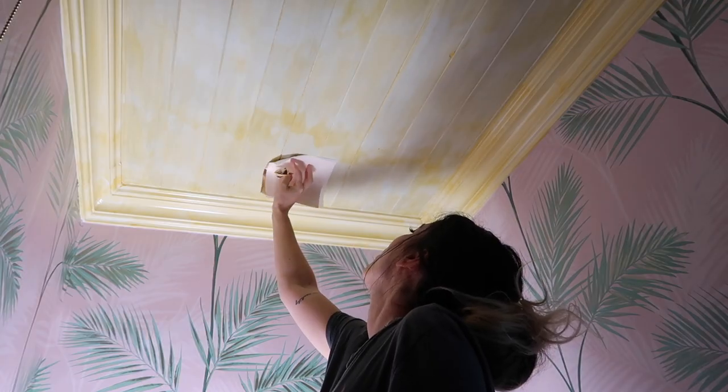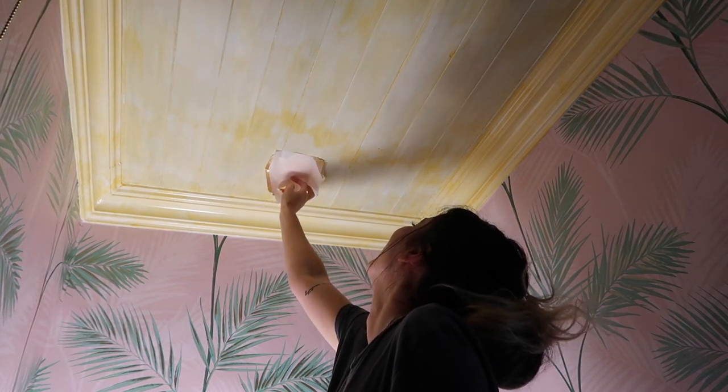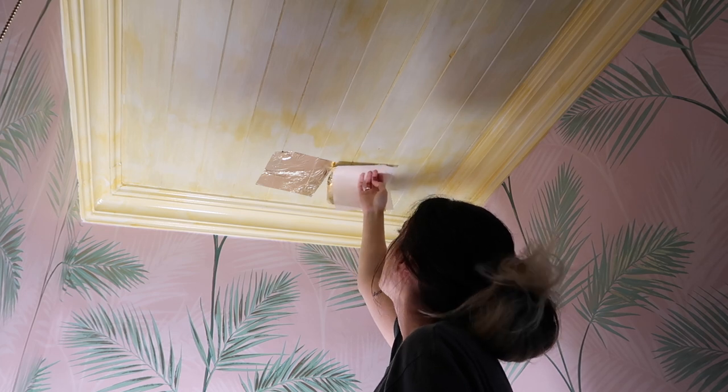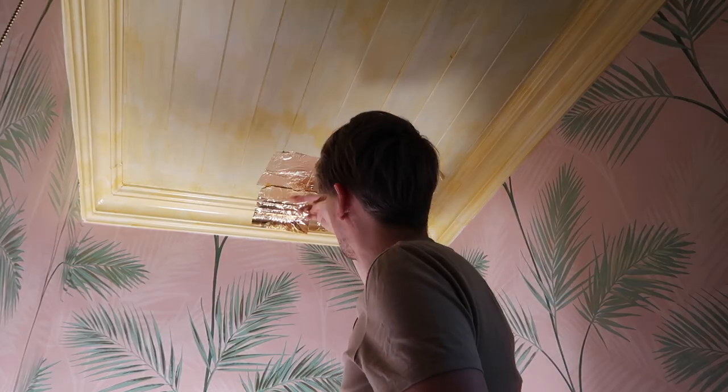The first bit going up — it's not going to go up to the crack, it's not straight, it's not coming down. This is my awful attempt at doing these two bits, but this is Daniel the professional at work. This is how it should be done.